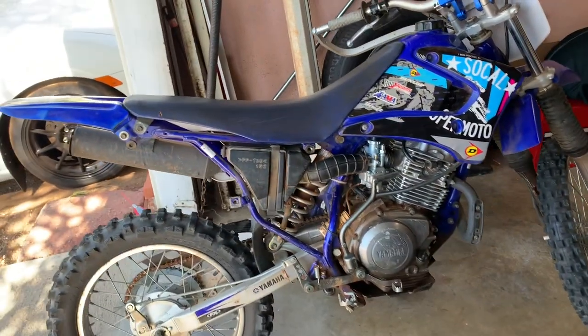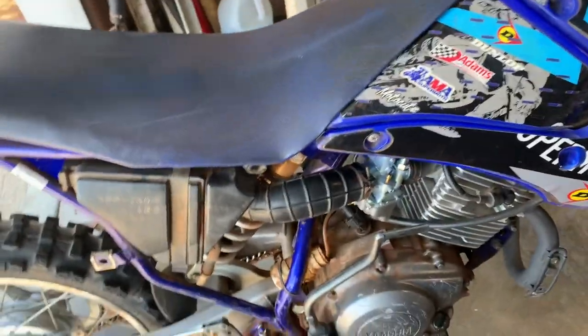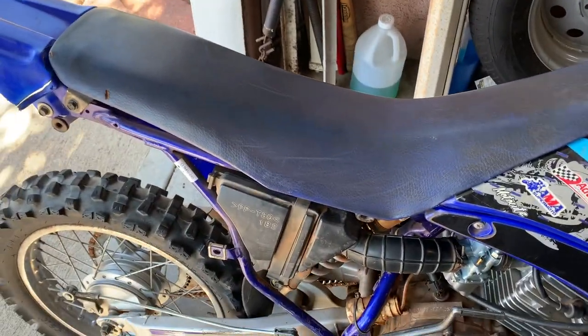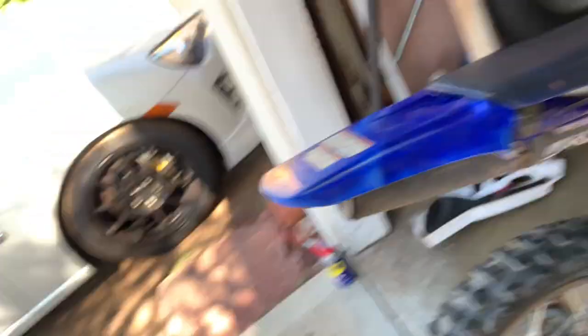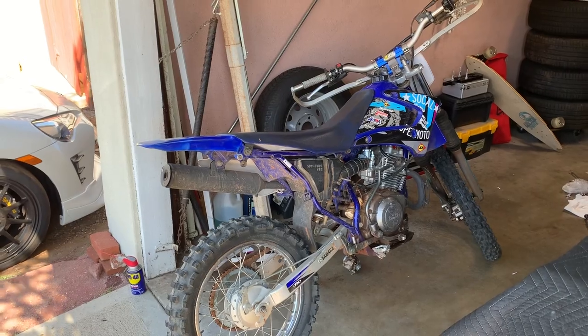Once you get the carb situation figured out I think we'll be fine. I call that a project success - this thing is going to be awesome. I'm stoked to end this on a high note; I was actually pretty bummed out there for a minute and thought it wasn't going to work. If you liked the video, leave it a thumbs up - till the next one.